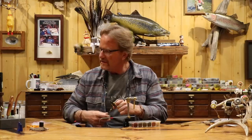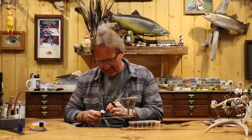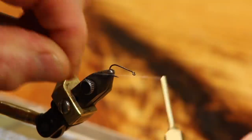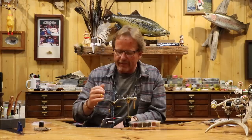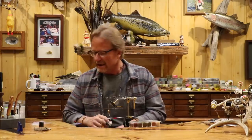I'm going to be running 12-weight GSP Semperfly thread. Because we're spinning the deer hair, I like to not go much under 50 GSP. I'm going to use just a little bit of wax here just to start — I just use the end of it just to get it going. The reason I do that is I don't like to have wax on my thread when I'm dubbing. When I put too much wax on and start dubbing, it just sticks, and I want to be able to adjust it.